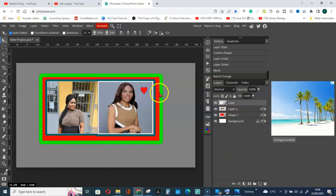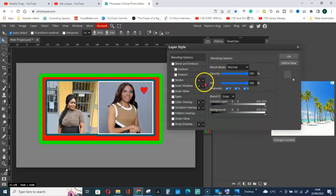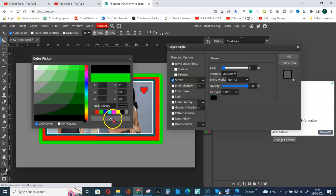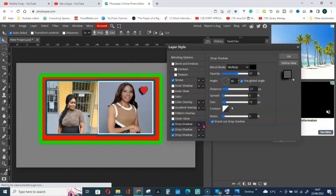Click on Blending for this layer, give it a stroke, change the stroke color to black, and add a Drop Shadow of three. That is it.